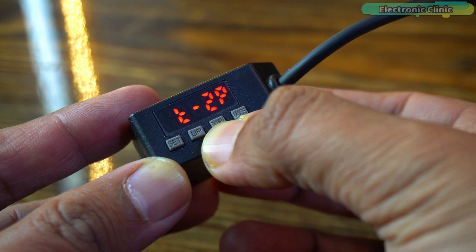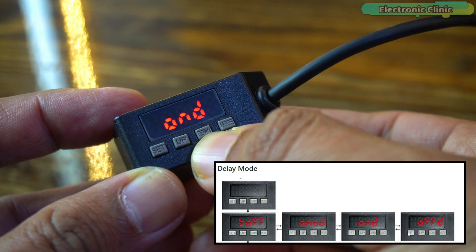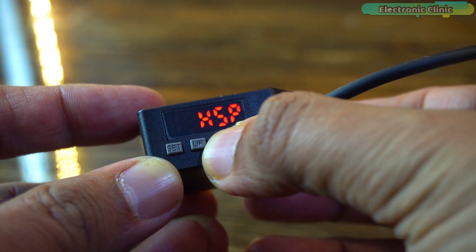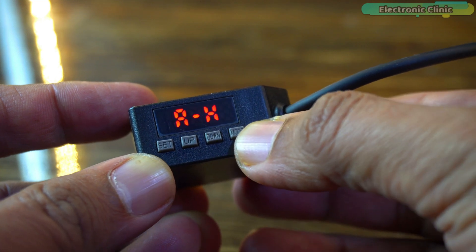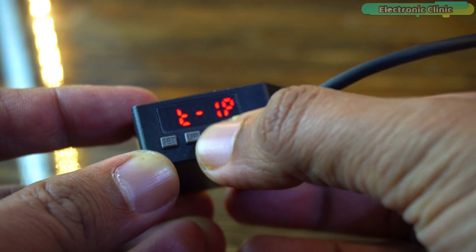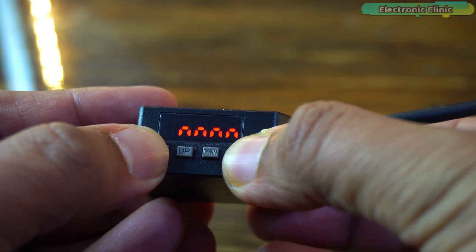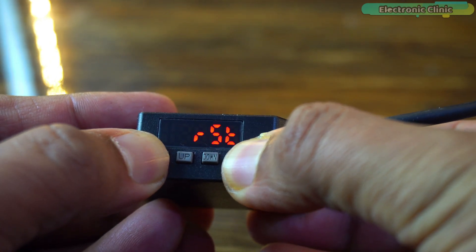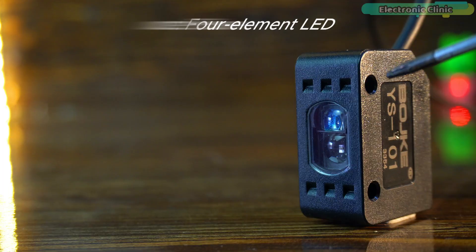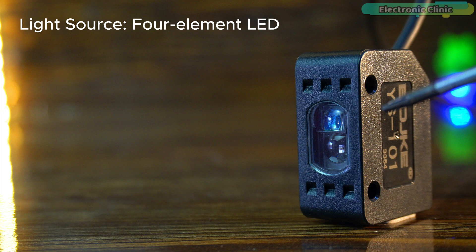You can choose any of these three modes based on your testing requirements. You can also switch between 1P and 2P under teaching selection, and additionally select any delay mode of your choice. If at any point you make a mistake or mess up the settings, simply press and hold the Set and Mode buttons for three seconds to restore the factory settings. This sensor is designed for high-precision optical detection using a four-element LED light source.